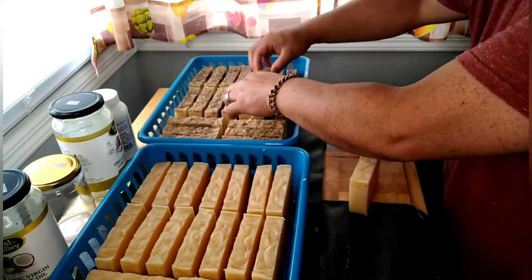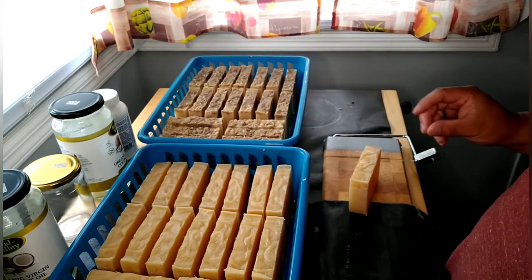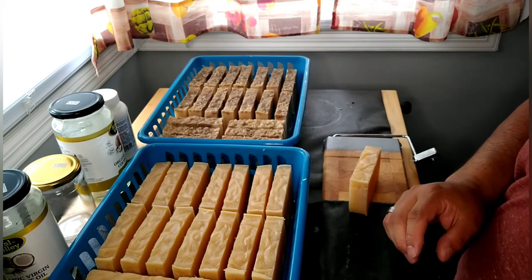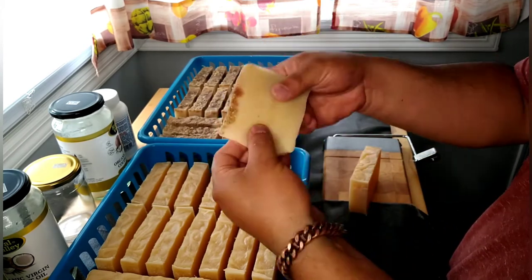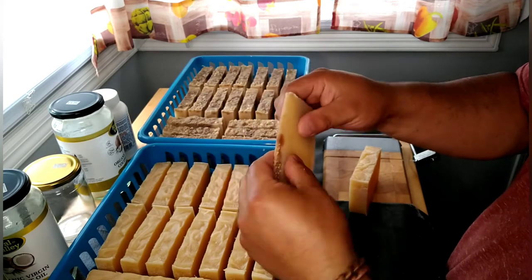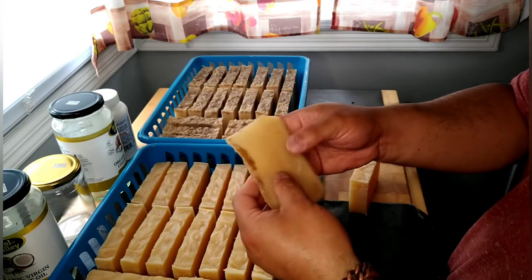These will darken up a little bit more — this is not the color they will remain. They will darken up and harden up. Right now they're pretty soft and mushy, but after a couple of days they'll be hard as a rock and they'll lather up really nice.